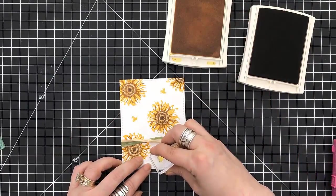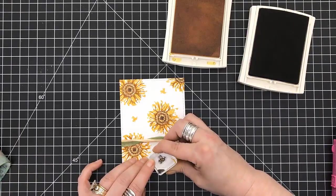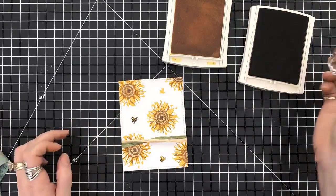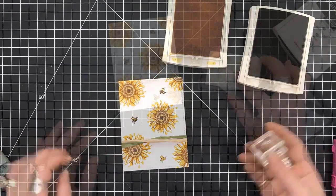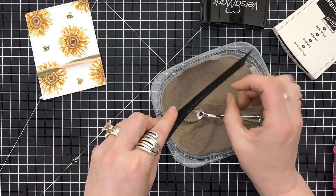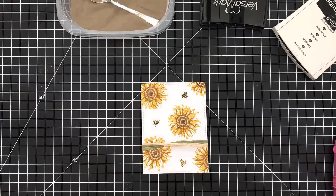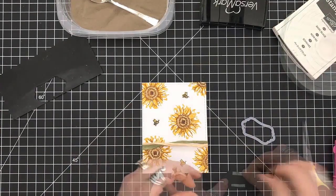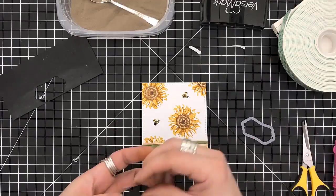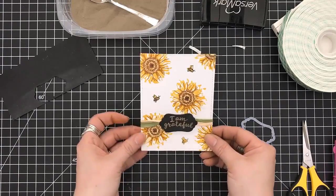I real quick grabbed the little bee stamp. I'm using one of the yellow colors from the sunflowers and then the black for the outline to go right over it — you don't have to be precise with that, that's the beauty of layering stamps, they're not supposed to look perfect. So I was able to throw those little guys in there. Stamping my sentiment 'I am grateful' using gold embossing powder and heat setting that. Then I pulled out a Sizzix die from my stash, cut that out, and I'm putting foam tape to the top and the bottom so that it will straddle over the raffia on this card.